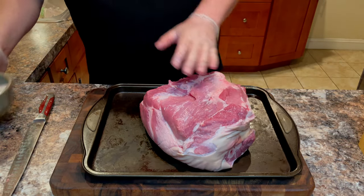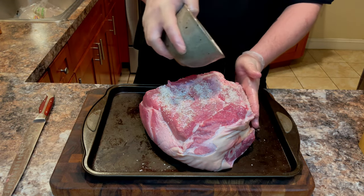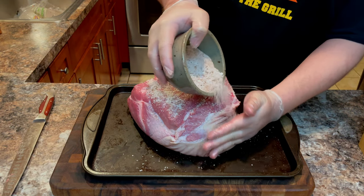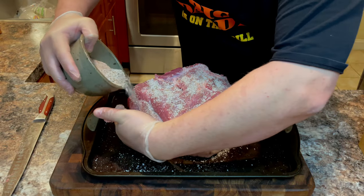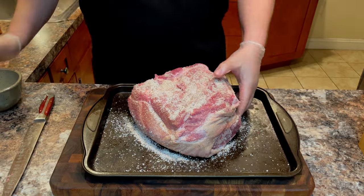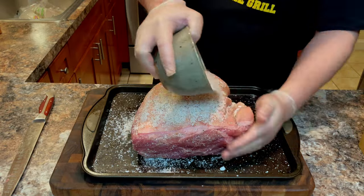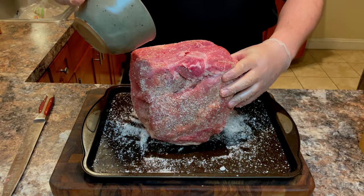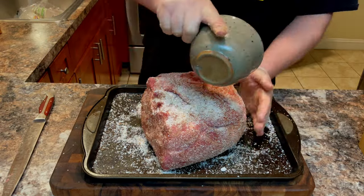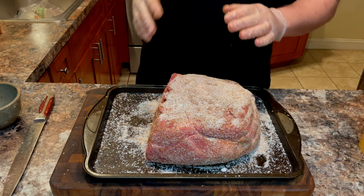Once you have your pork trimmed, we're going to apply the rub to the meat. You'll want to season this much like you would a brisket or a pork shoulder, applying the rub as liberally as possible. We're going to flip it over and make sure we season all sides of the pork, making sure that we use every last bit of rub in the bowl.